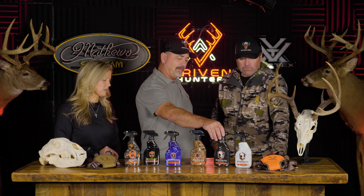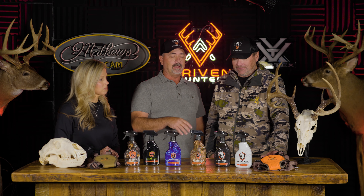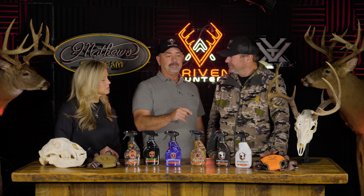Bone Bright is a degreaser and whitener kit — they come together, though you can buy them separately. The kit comes with a towel, a brush, and a pair of gloves. This product actually came out of necessity from New Zealand, where they can't buy any type of peroxides unless they're licensed, meaning a euro mount costs them four to five hundred dollars down there.